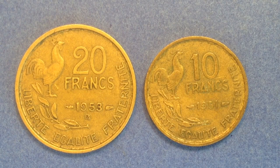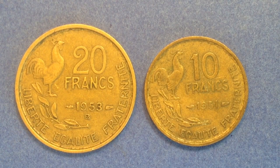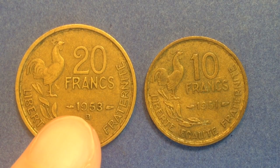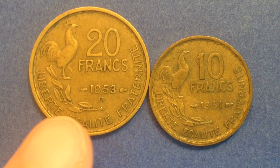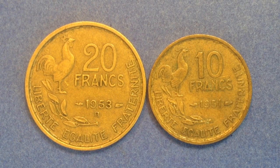Starting with the big coin on the left — that's a 20 francs coin made out of aluminum and bronze, like most of the coins we'll look at today. The weight of this coin is four grams, and it was demonetized June 30th, 1970. On the reverse side, the most noticeable feature is the rooster facing right. We also have a laurel branch, the year, and take note of whether yours has a 'B' mint mark or not — that will come into play with the mintages. We also see the face value and the Liberty, Equality, Fraternity motto around the outside.